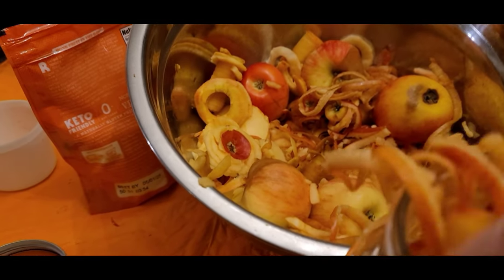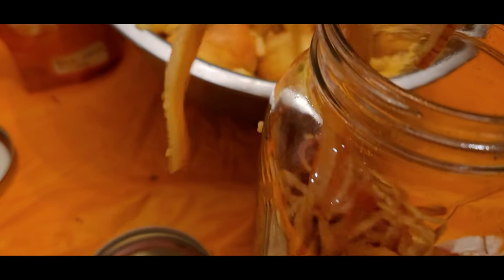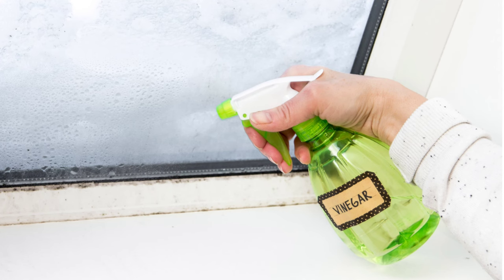We use a lot of apple cider vinegar on our homestead. You can use it for gut health for your animals and people too. You can also use it in recipes, and we use it to make pickles. Vinegar even makes a great cleaner.